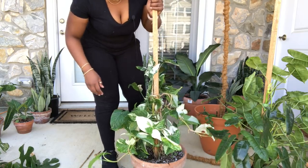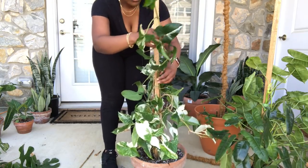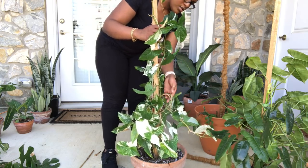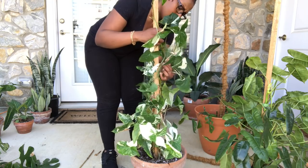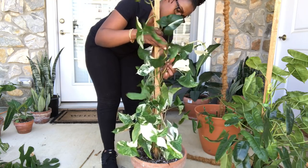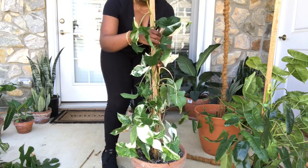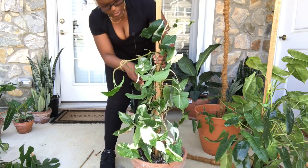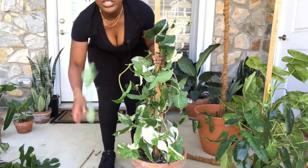Is this starting to look better? All right. Homestretch, guys.